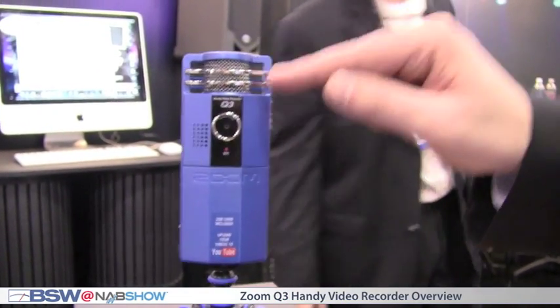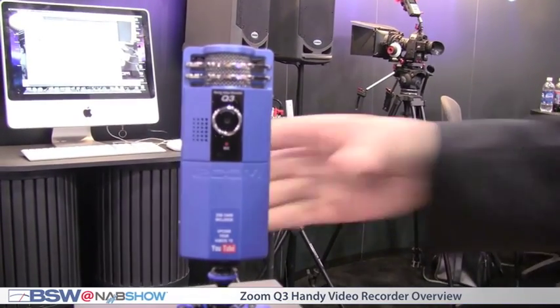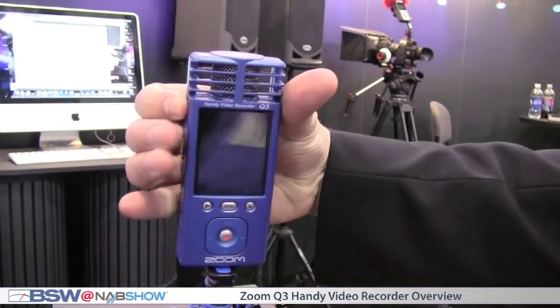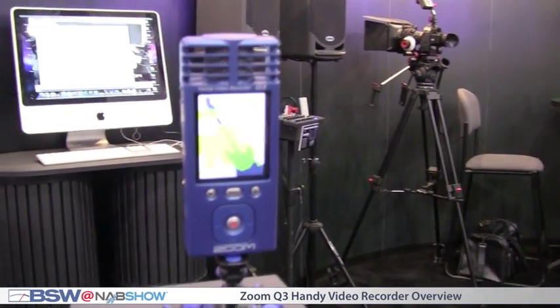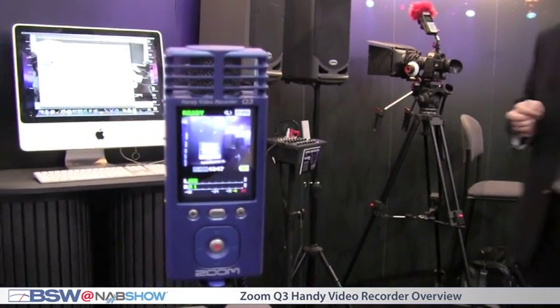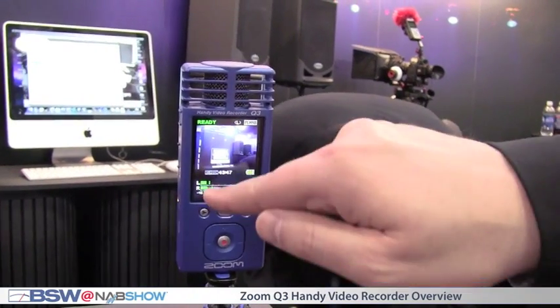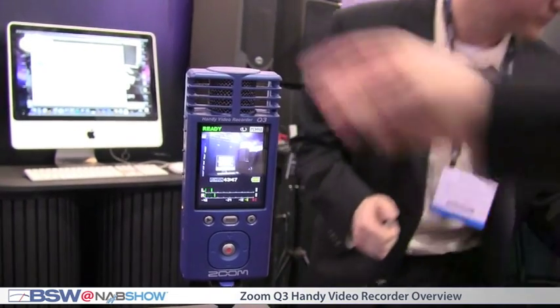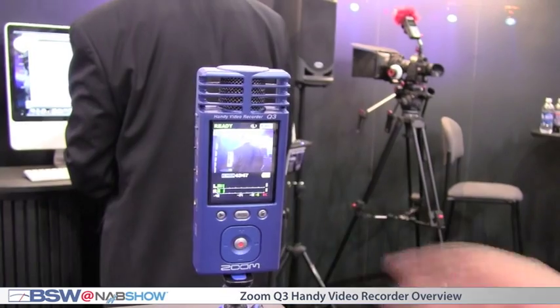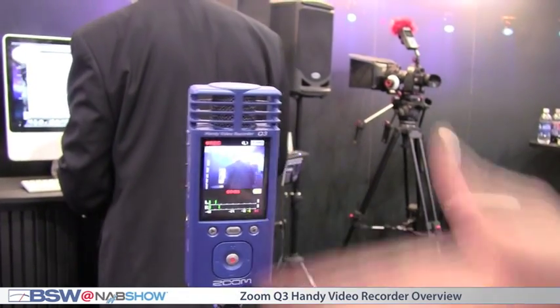You got two mics right here in an XY pattern for great stereo imaging. Then I'm just going to turn the product to the other side, turn it on, and you can see we think it's great for music because we put guitars on it. And this is the screen. You see you got left and right inputs and it's really, really super easy to use.